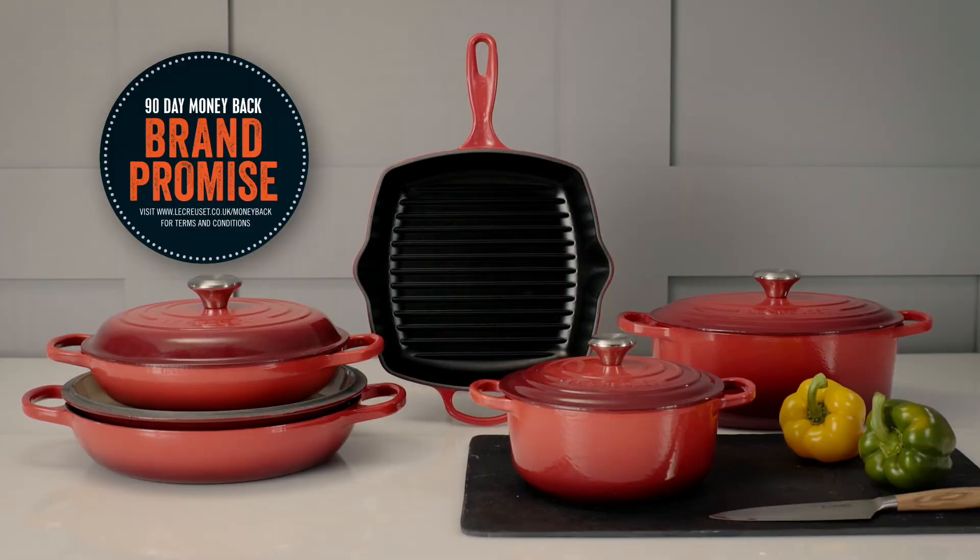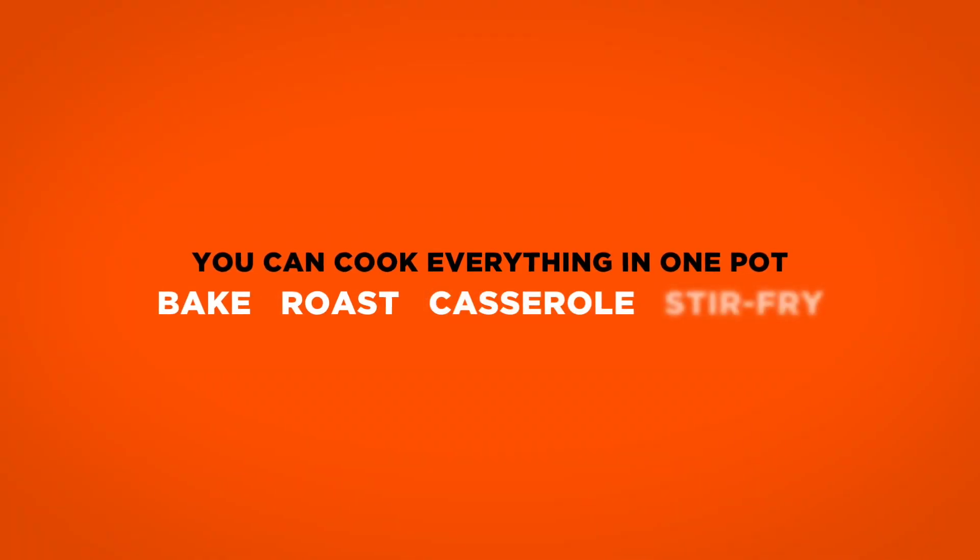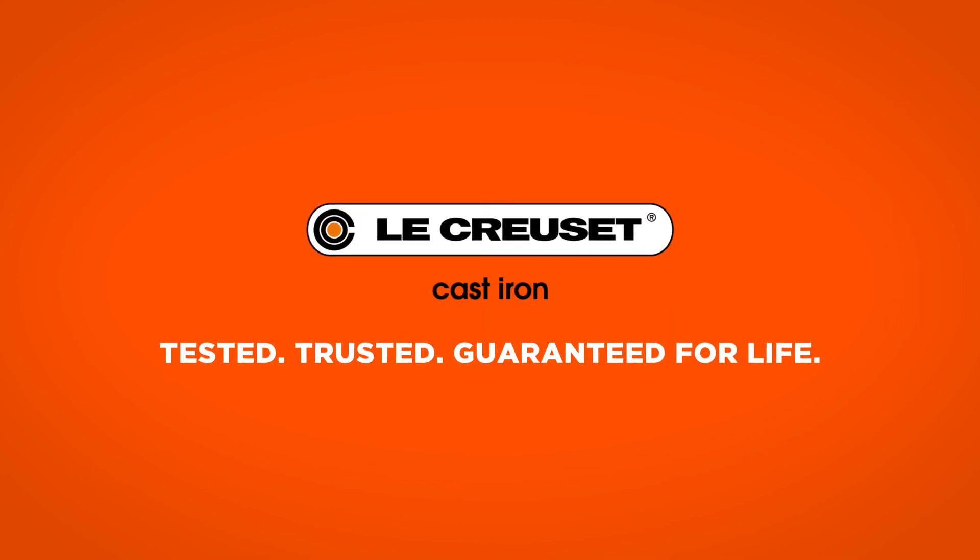Experience the outstanding performance and versatility of Le Creuset cast iron. Tested. Trusted. Guaranteed for life.